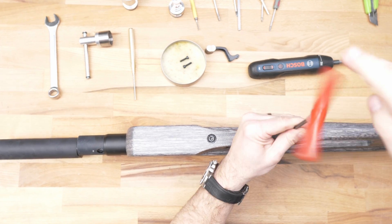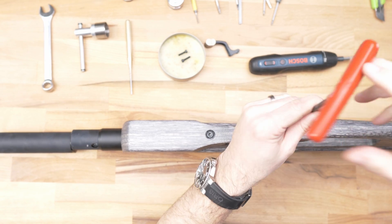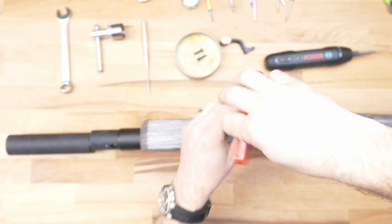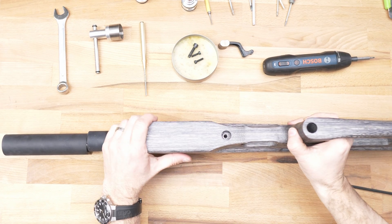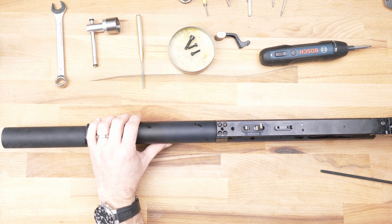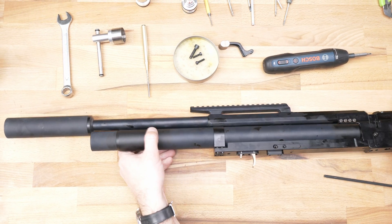There is the side lever. Now you must take out the two main screws for the wood stock — one is here and the second one also. I'll put them in the tin boxes. Then you can take out the wood stock. It's very easy.